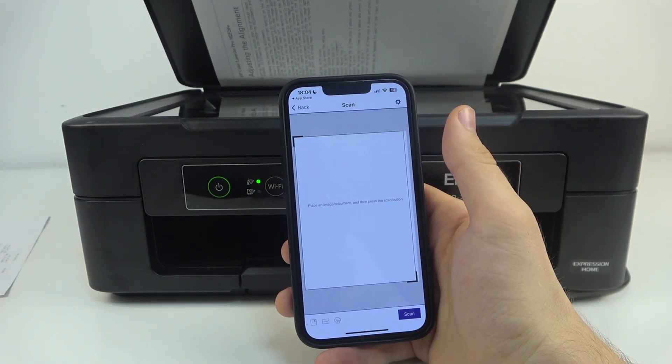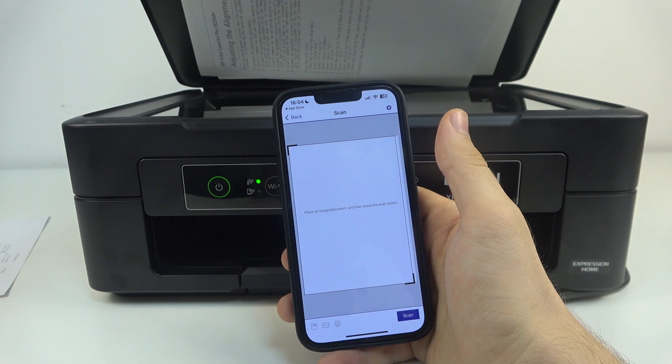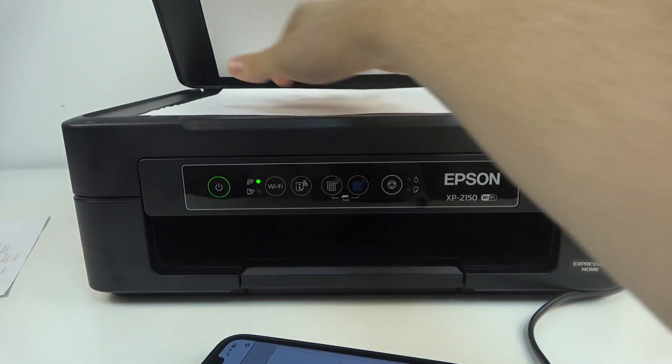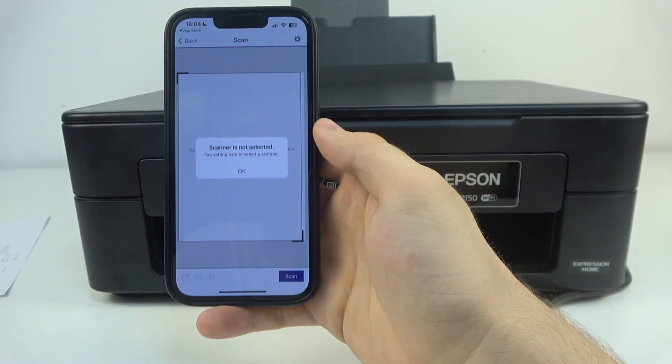Place the document you want to scan. As you can see, here I have a document I want to scan, and just click scan.